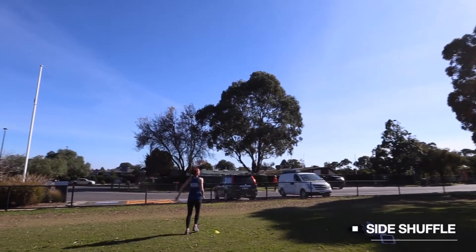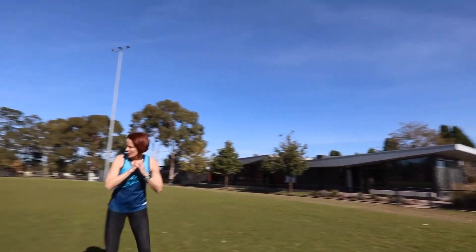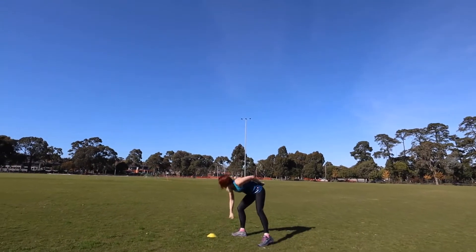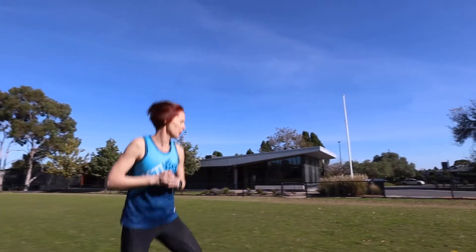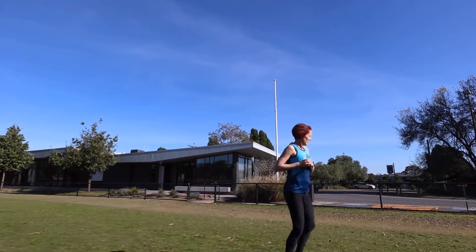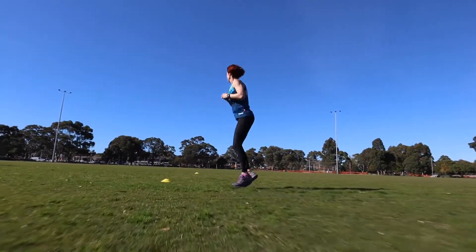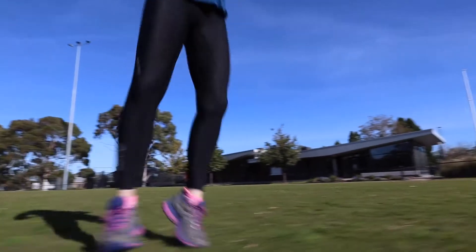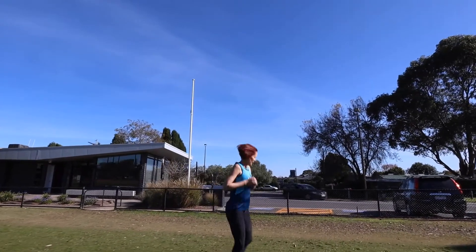Good, side shuffles. When you get to the end, side shuffle back. Are we getting nice and warm? Good, and one more set of side shuffles — heel and toe, heel and toe. And shuffle back. Excellent work, are we nice and warm?